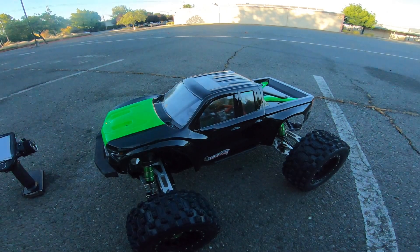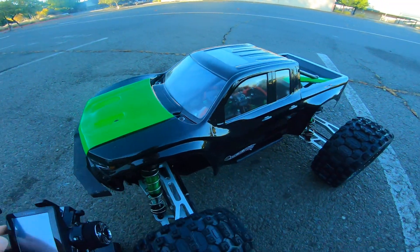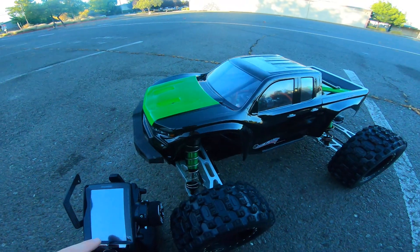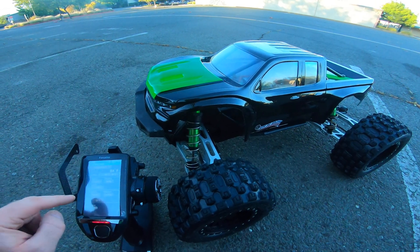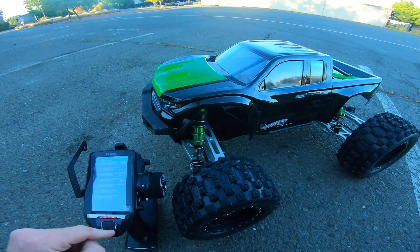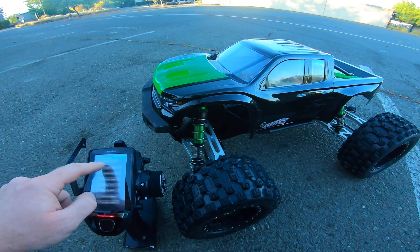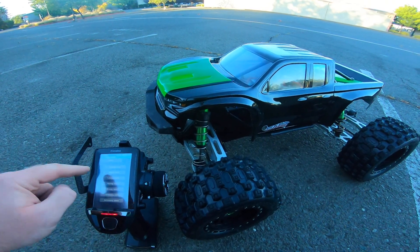So we're just going to see how it does. I got the GPS in there and also have a temperature sensor installed, so that way my radio will tell me what's going on. Anyways, I'm going to give it a go here and see what it'll do.